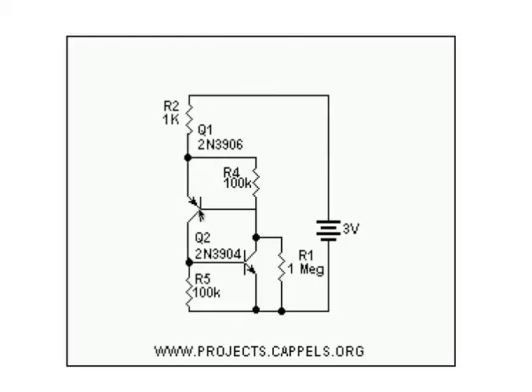Since both transistors are wired this way, they turn each other on and keep each other on until the battery is removed or the base current is removed. R2, the 1K resistor, is there to provide the current necessary for keeping the latch latched.